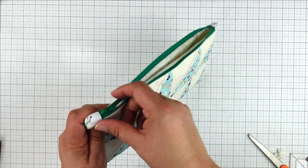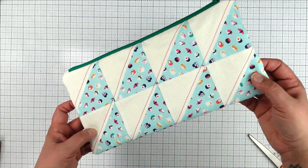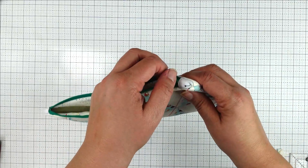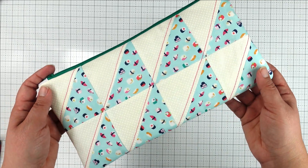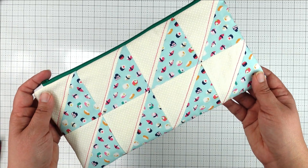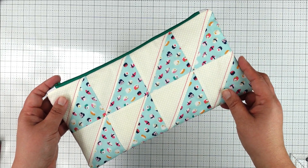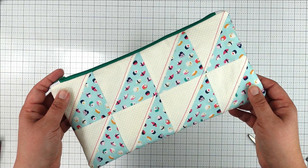And we're all finished! Take a look at that adorable quilted pouch we made with our half square triangles. Even though I made this with half square triangles, you don't have to — you could use squares of fabric or quilt something else entirely. I hope you enjoyed this tutorial on making the zipper pouch and using your half square triangle blocks. What a cute and fun project! Thanks for joining me and I'll see you next time.